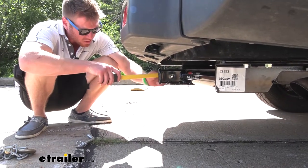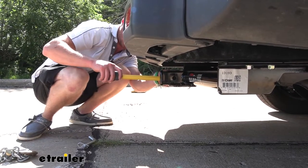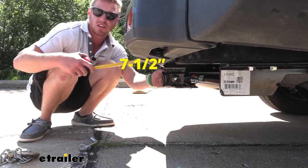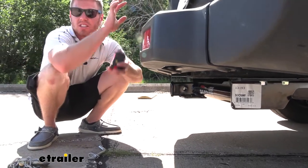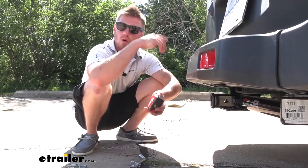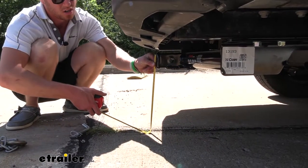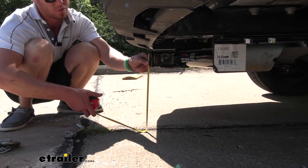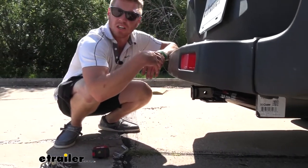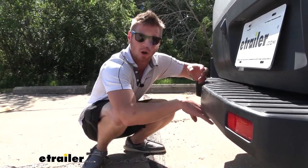Here are some useful measurements. From the center of the hitch pin hole to the edge of the bumper is about seven and a half inches — this gives you an idea if your accessory is going to be able to fold up, like a bike rack or cargo carrier. From the inside top lip of the hitch receiver to the ground is about 14 and a half inches, which helps you determine if you'll need any rise or drop for a ball mount.